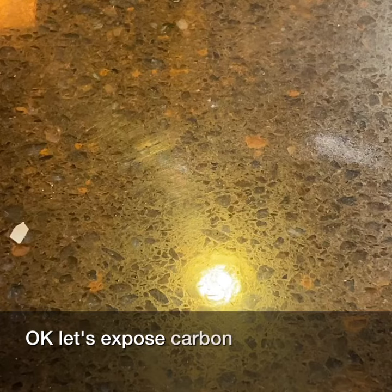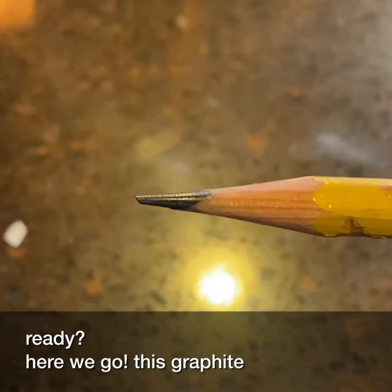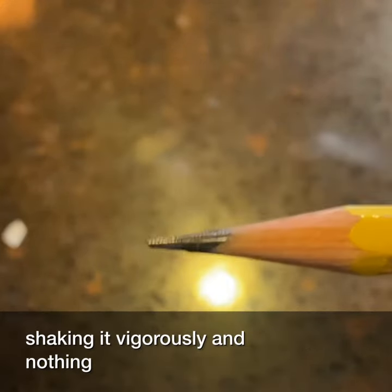Okay, let's expose carbon to oxygen. Here we go. This graphite — 100% carbon. Exposing it to oxygen by shaking it vigorously, and nothing happens.